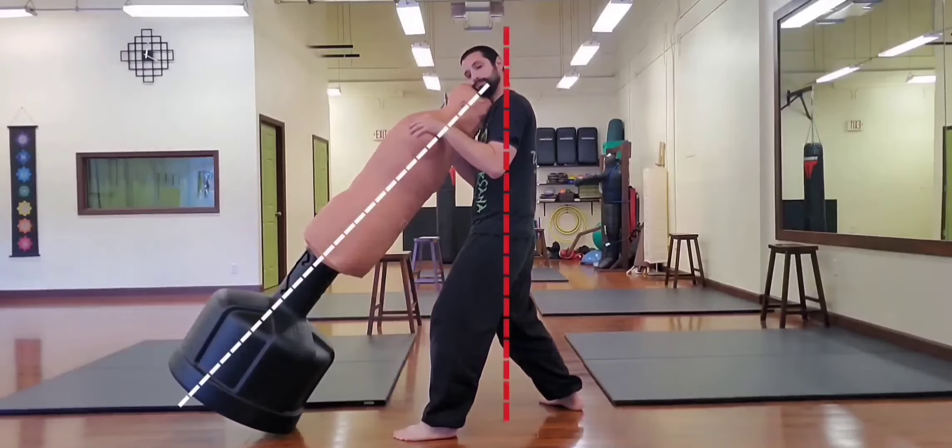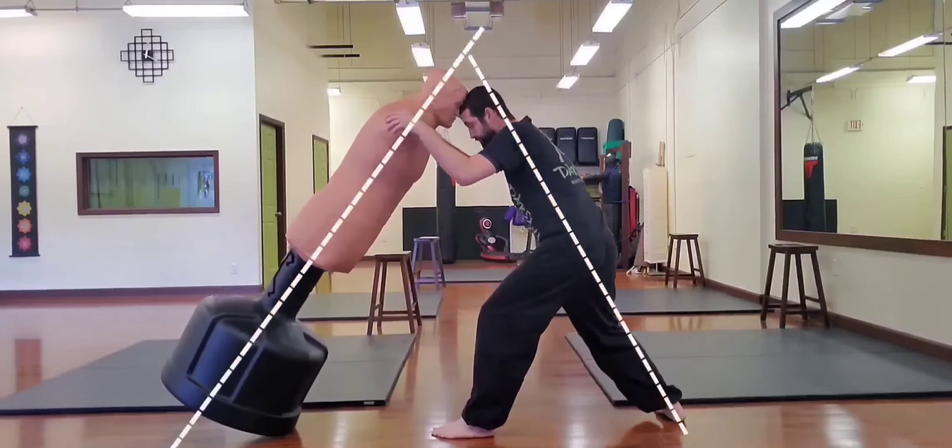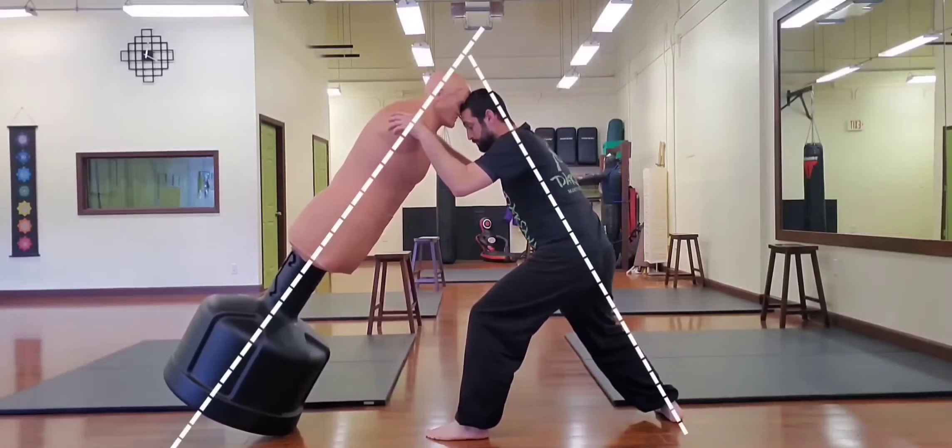Notice here how Bob's forward spinal tilt gives him structural superiority. To neutralize his force, I'll need to lower my elevation and match his tilt.